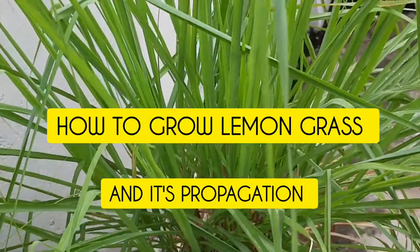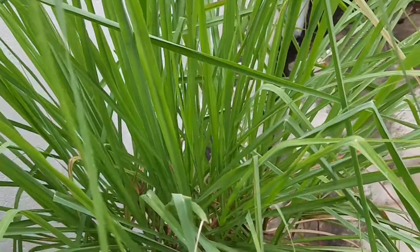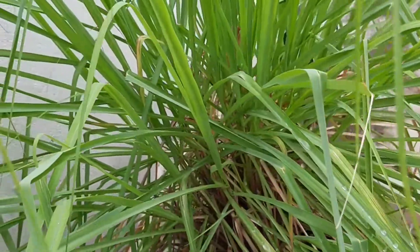Hello friends! Today I will tell you how to grow lemongrass in your home in a pot or in a grow bag.